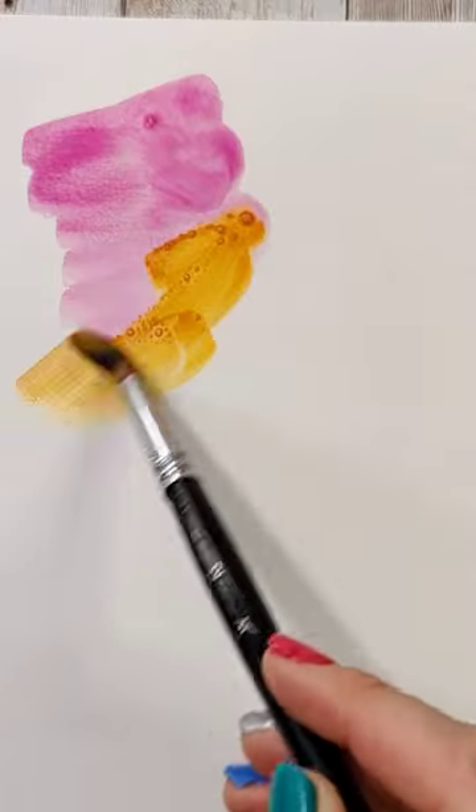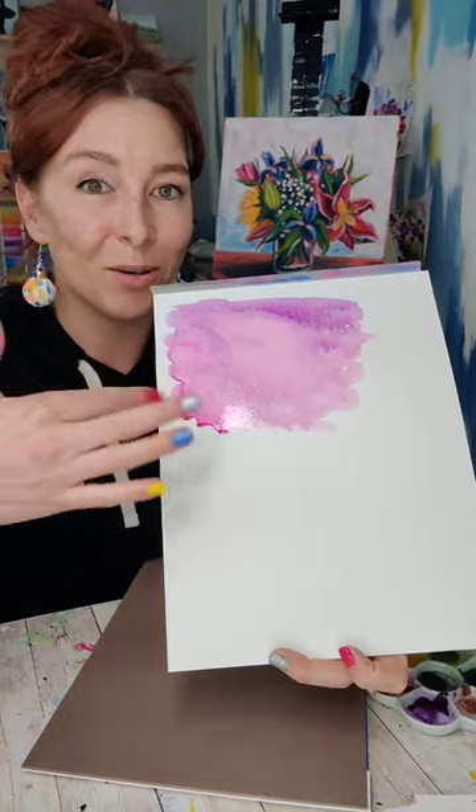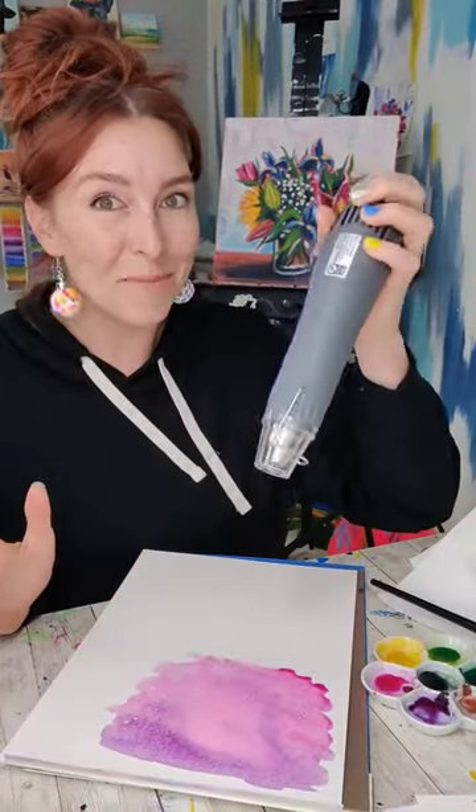He used colored construction paper for his, but I don't have any of that, so I just painted some colors that I like on the paper. Now I gotta make it dry.